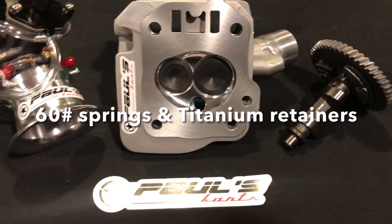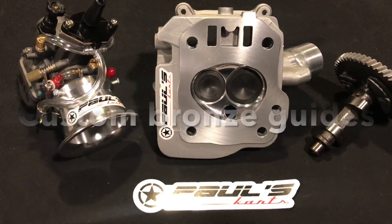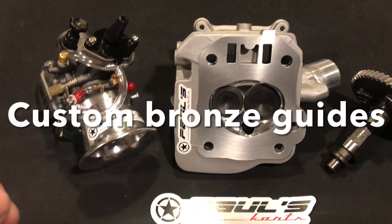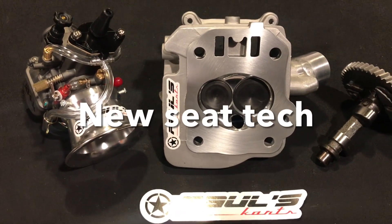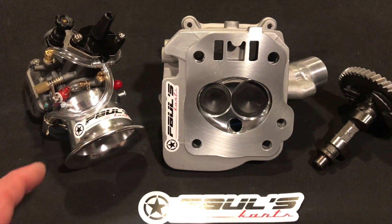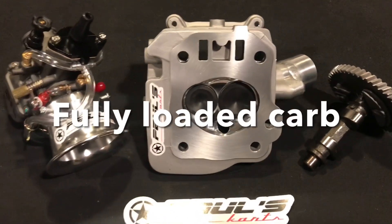It comes with the PK RPM3 camshaft and the 28mm carburetor with third circuit billet external adjustable fuel valve. You can get this carb in gas or methanol. This is a great carburetor — comes with velocity stack. We have the setup pretty much lined up whether you're running methanol and need that absolute power.